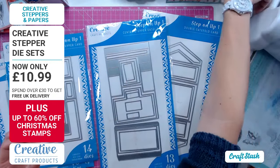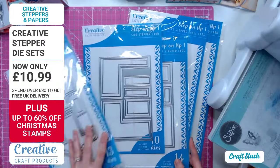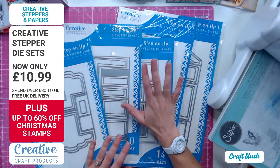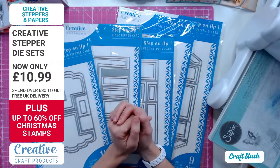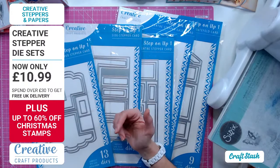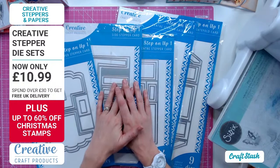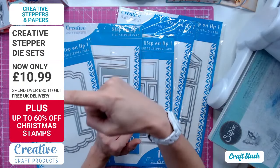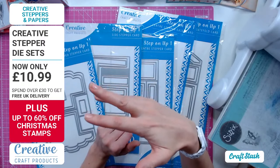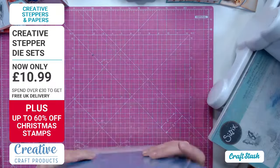If you go to craftstash.co.uk, go to the home page and you'll find a swirly twirly banner at the top that runs through every five seconds or so showing new deals. Click through and you'll be directed straight to these. They are only £10.99, reduced from £14.99 - a fantastic price.